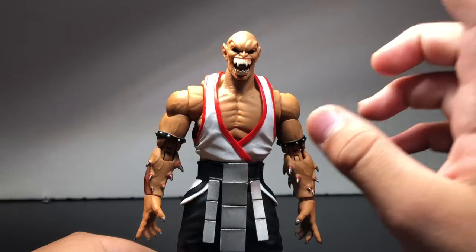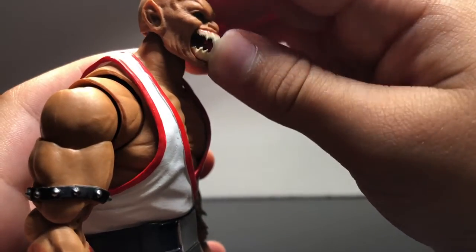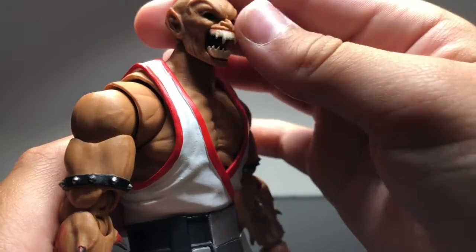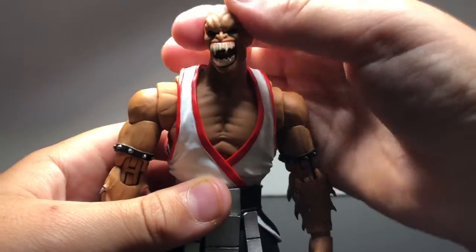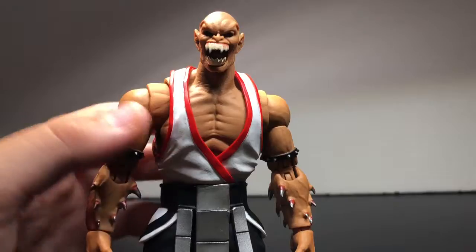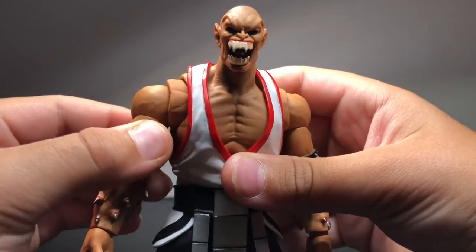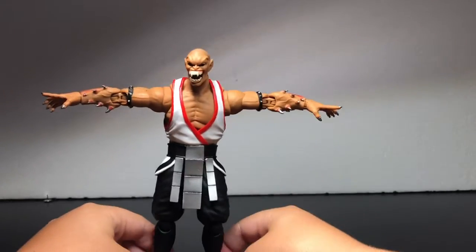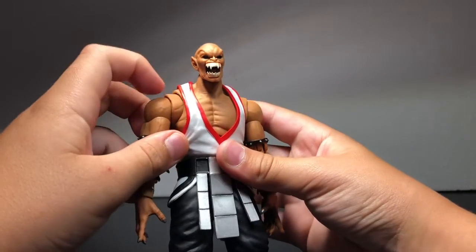Now let's get to the articulation. Starting with his head — his head can move up a little, it can move down, it turns fine, and there is a head tilt — that's a good head tilt. Now going to his arms — bicep swivel right here. His arms go fully out. Double jointed elbows.